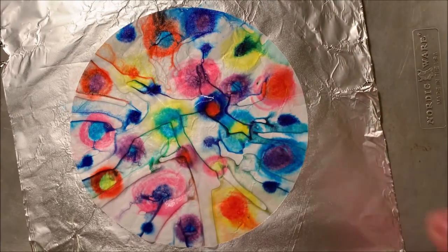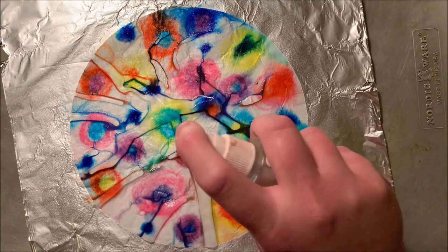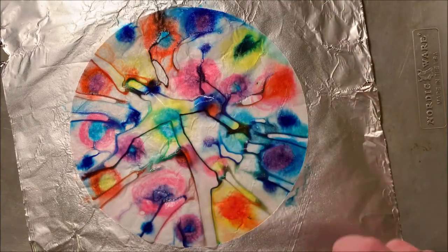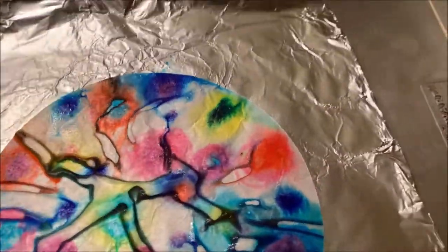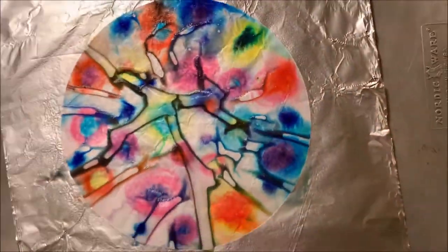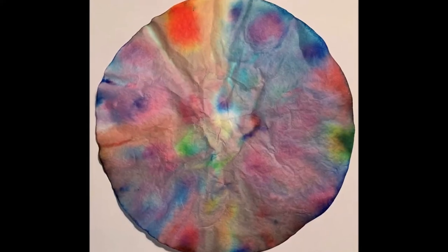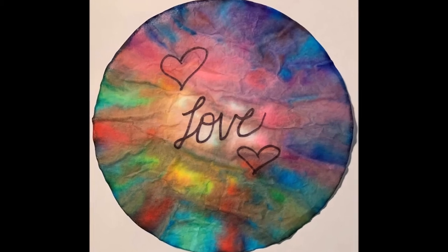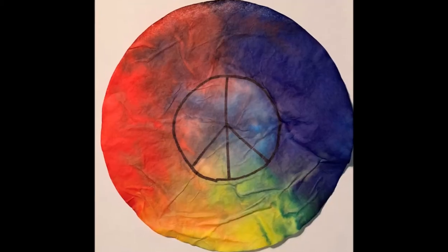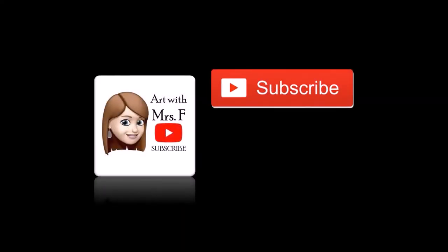Now that I've saturated all three of my coffee filters with water, it's time to let them dry. I let these three dry out overnight, and it's important not to pick them up while they're drying or the colors could combine a little bit too much. So how do they turn out? Let's check them out. And here we have our coffee filter color diffusion. If you like this video, don't forget to subscribe and like.